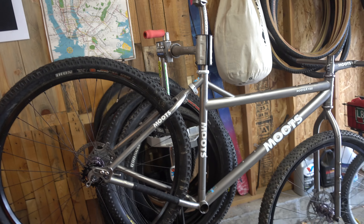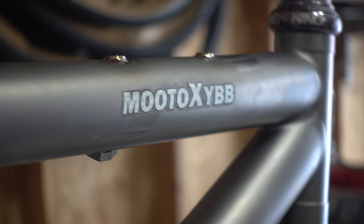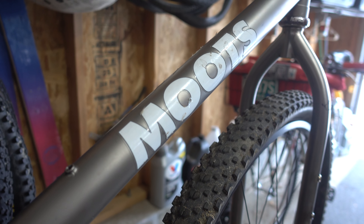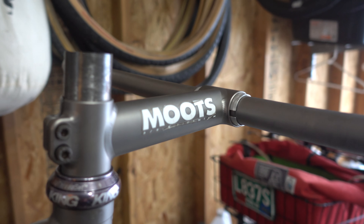I picked up this Moots a handful of months ago — it's February and I picked it up in October, so about four or five months ago. This is basically how I bought it: with the frame, fork, and wheels, and it also came with a cool Moots stem, bars, and seatpost.